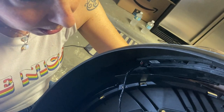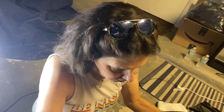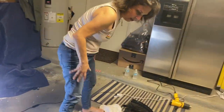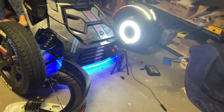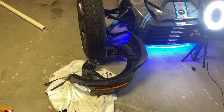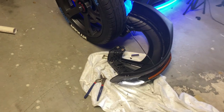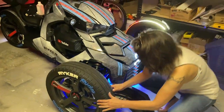I heard the snap — it's in there nice and tight. Before putting everything back together, I'm going to start the bike and make sure the lights are actually working. The lights are on, and the turn signal is working too. It's always good to verify it's working before closing everything up.